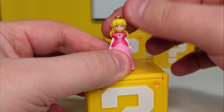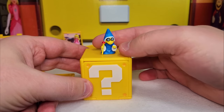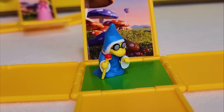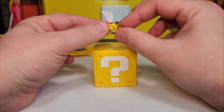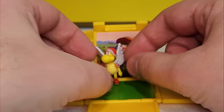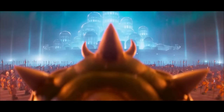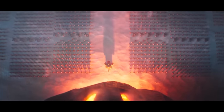Peach doesn't really have much articulation. What's nice about Mr. Kamek here is that he's flat. He does not stand at all. I got him to stand — he looks like a little Bowser soldier, and I love it. He's a bad guy, too.